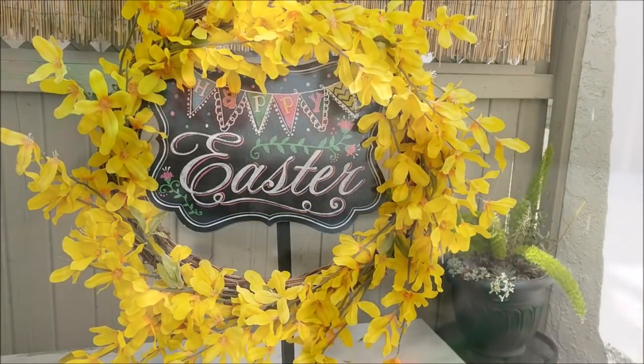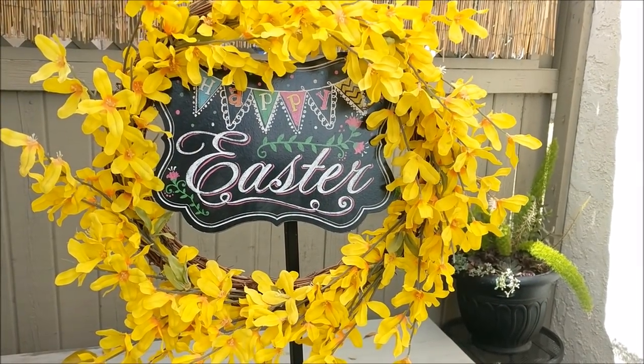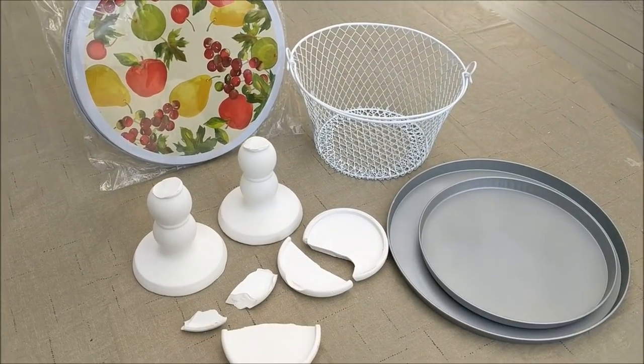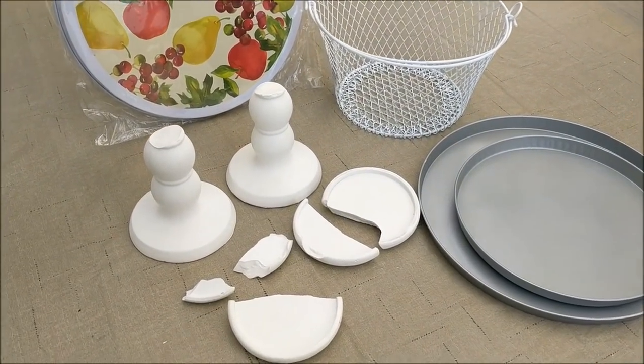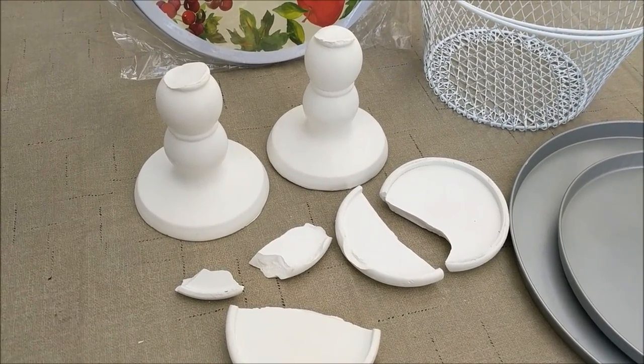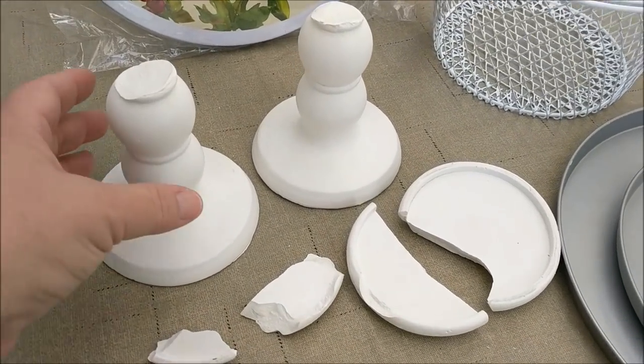Let me show you what you'll need for this project. In addition to our Dollar Tree products, you'll need a few things like some paint and a hot glue gun. These are the candle holders I picked up a while back from the Dollar Tree.